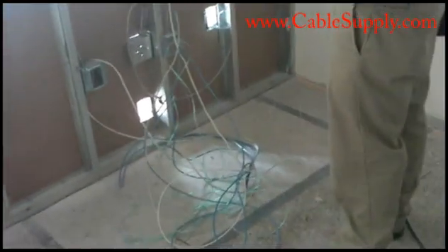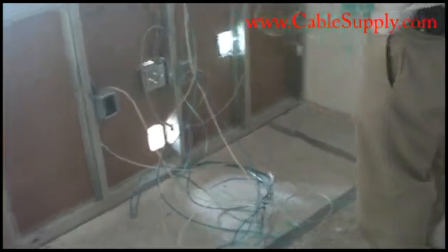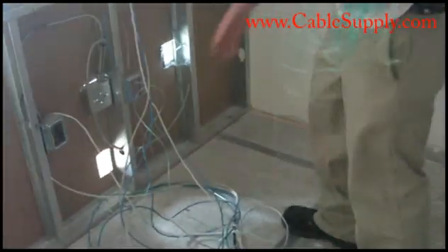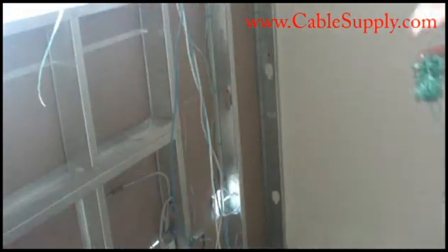Hi, this is Jim from CableSupply.com and also NOVA Voice and Data Systems in Southern California. What we're looking at right now is the drywall is up on one side of this wall but not on the inside here. A lot of cablers think that's the ideal way to cable, but it's not.